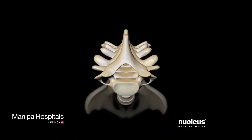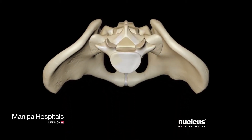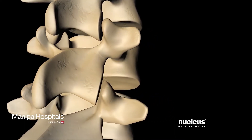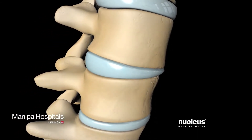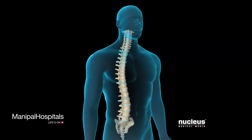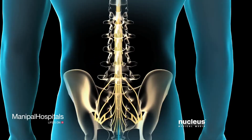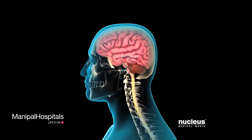The spine consists of a series of interconnected bones called vertebrae, extending from the base of the skull to the tailbone. Each vertebra connects with the one above and below at the facet joints, allowing them to move relative to one another. In between each bony vertebra lies a shock-absorbing intervertebral disc. The facet joints and intervertebral discs work together to permit the bending and twisting motions of the back and neck. Protected within the vertebral column is the spinal cord, which connects the brain to the rest of the body.